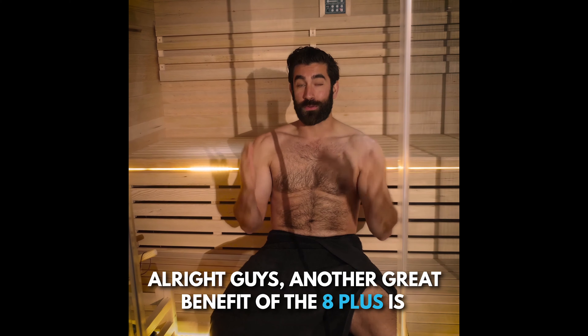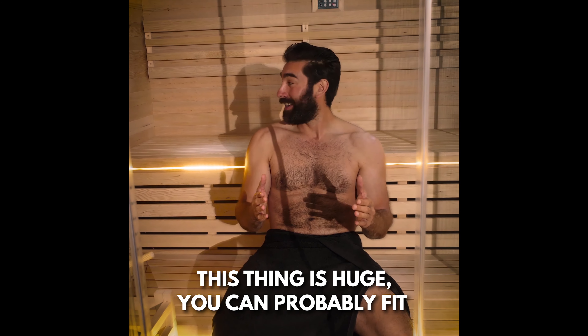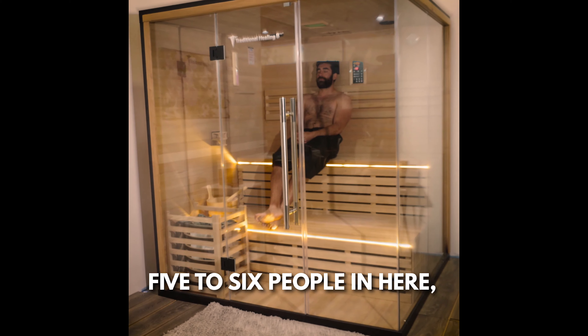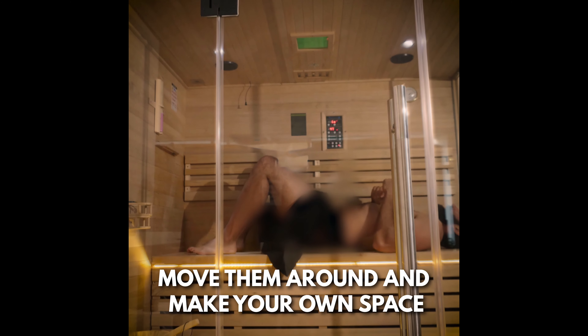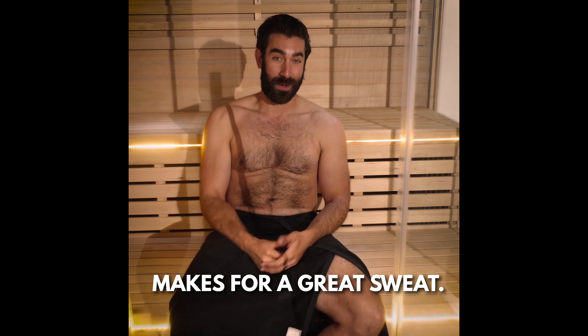Another great benefit of the 8 Plus is that this thing is huge. You can probably fit five to six people in here. The benches are removable, so you can move them around and make your own space. Sometimes I even work out in here — it makes for a great sweat.